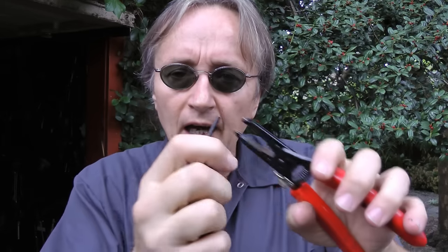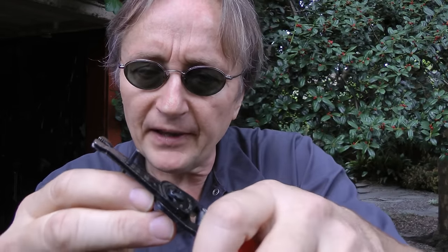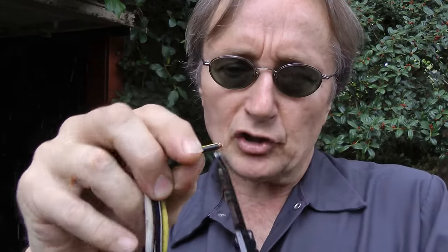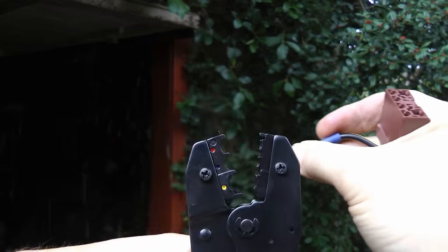So we'll get some 14 gauge wire and strip a little piece off of the end so the bare wire is sticking out. Then we'll get a package of these butt connectors — yes, they are called butt connectors, so laugh your ass off. Take one end of the wire you're splicing it to and cut a little piece off of the end so it's got bare metal sticking out.